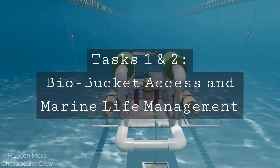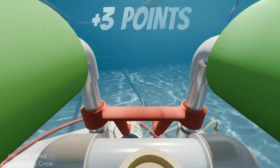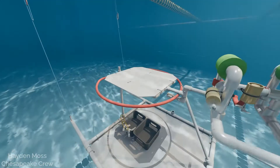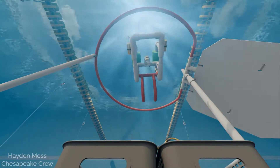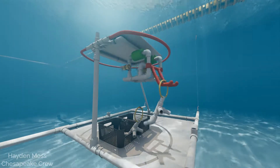Tasks one and two: bio bucket access and marine life management. First, the octopus must be removed from the hatch and relocated to the front platform. Then your ROV may open the hatch. You will not get points for moving the octopus if you open the hatch before relocating it. Once the hatch is opened, you can access the bio buckets. You also won't get points for opening the hatch if you access the bio buckets first.